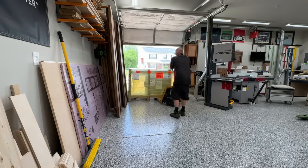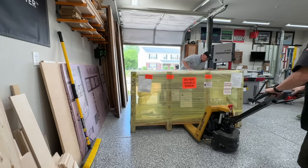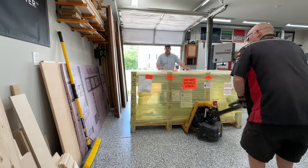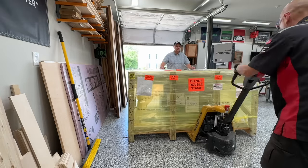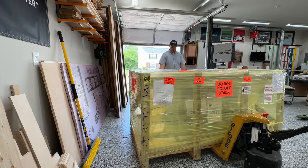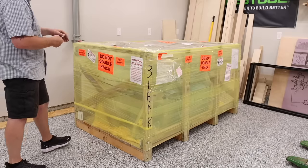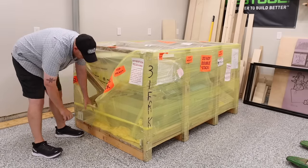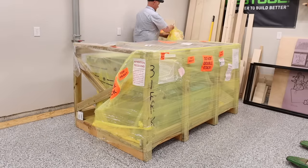This was definitely the largest pallet that I've ever received at my home, and I kind of think I lucked out on this one. Had this been much larger, I'm not sure I would have been able to fit this pallet through the door. As you can see in the footage of the delivery, I had to shift some wood around just to get it through the opening. If you're going to be bringing this in through a two-car garage door, then you're not going to have any issues at all. After a little bit of finagling between myself and the delivery driver, we were able to get the pallet in the desired location, and it was time to start breaking everything down.